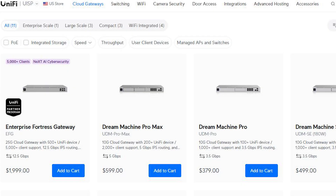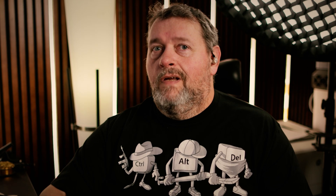You're probably sitting there thinking, but Jeff, I had already paid almost 400 bucks for my Dream Machine Pro and it works just fine. Why the hell would I want to pay another 600 to get a Pro Max? This is why. As some of you might already be aware from watching previous videos, I recently got a 7GB fiber internet connection delivered. My old Dream Machine Pro couldn't keep up with that. Not to mention that it was several years old and out of warranty, so it was time anyway.